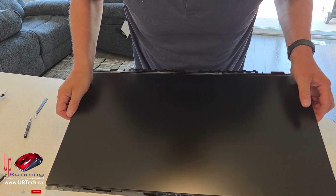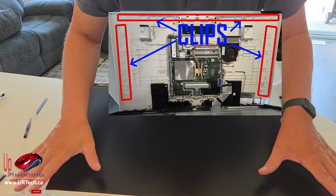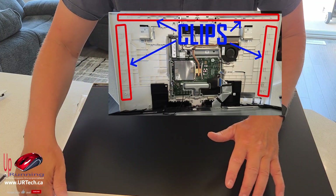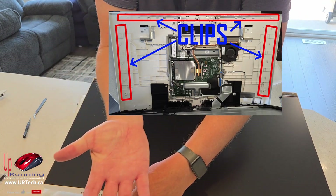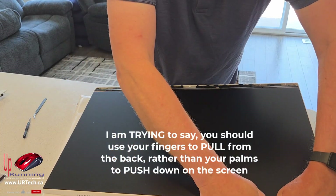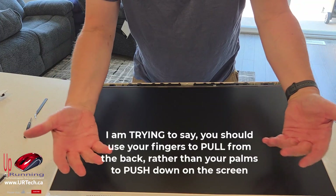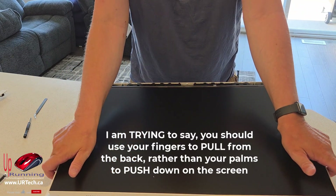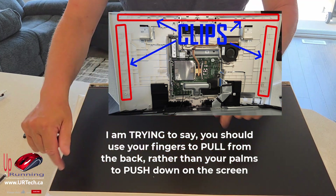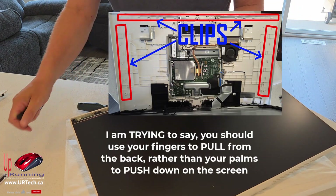All right, let's put it back together — basically just do this in reverse. Make sure whenever you're working on a screen that you never apply specific pressure to the screen, or you'll bruise it — that's basically damaging the cells. So apply your palm to it if you have to squeeze it. In fact, squeeze more from your fingers than from the top; the top is just to stop it from popping out. The actual clips are here, not right at the edges, so squish with your fingers.